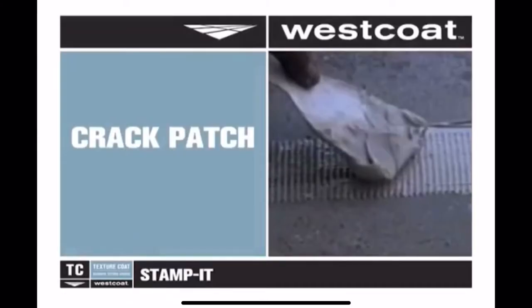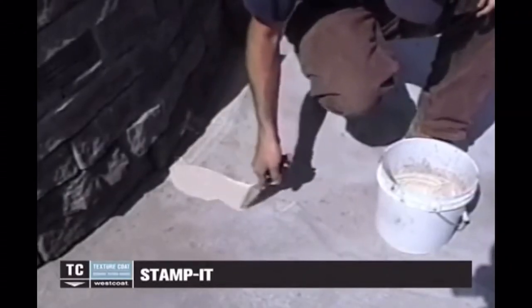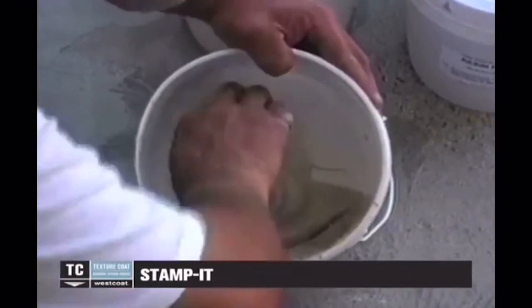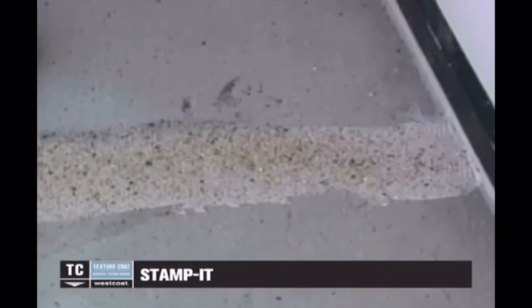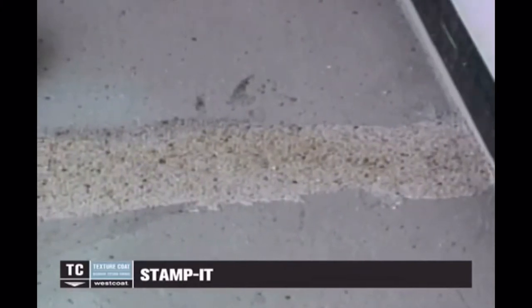For crack patch, the crack should be routed out with a crack tracer, and our EC72 epoxy gel should be used to patch it. Put the fiber lath down first, then apply EC72 into the fiber lath. Make sure to broadcast sand onto the top of the patch so that the coating will adhere to it afterward.